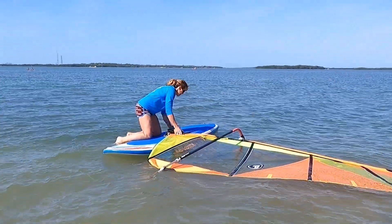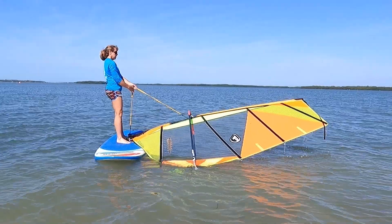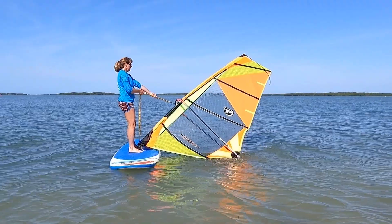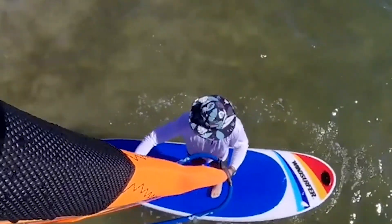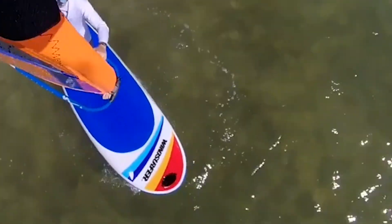It definitely has enough flotation with 250 liters to where you can uphaul it and the board doesn't sink. This board is stable enough to where, when you make a mistake or you're moving around when you're beginning, you're not going to fall off straight away.